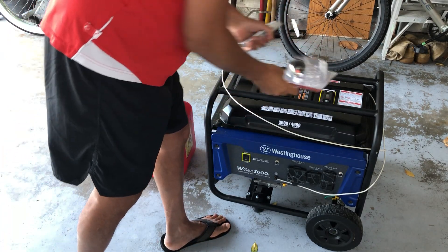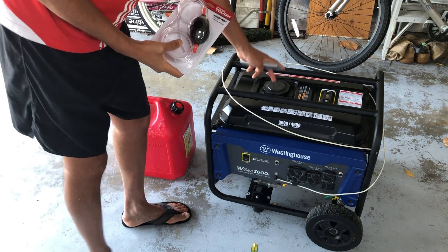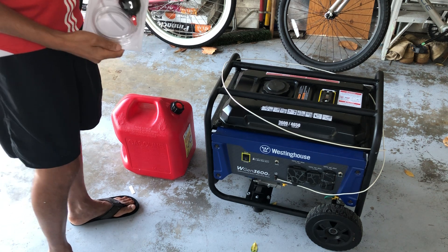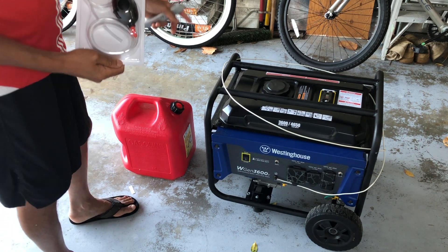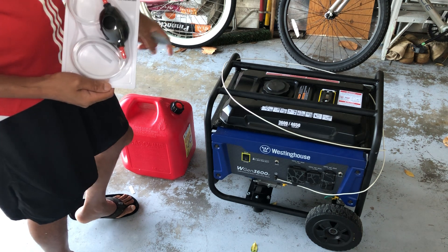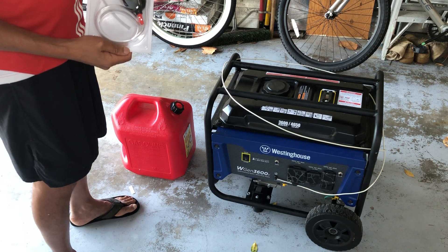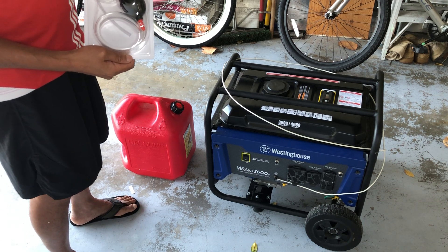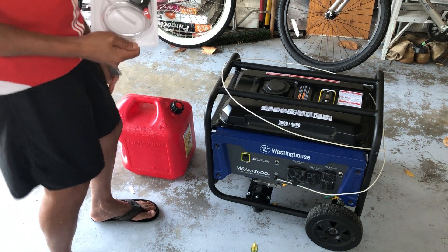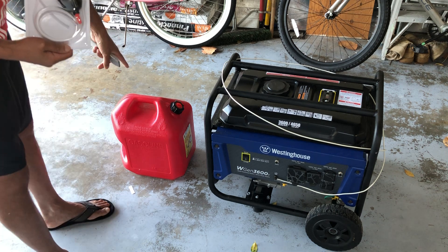Hello. Today I will attempt to use a siphon to suck the fuel out of the generator and put it into a fuel can. I've never done this before, but I would like to store my generator without any fuel. I believe I have about two gallons in there. When you store the generator, you don't want to have fuel in the carburetor, so I did close the fuel line while the generator was running and let the carburetor fuel burn out and shut down. So the carburetor is free of fuel. Now I'm going to try to siphon out the fuel from the fuel tank.